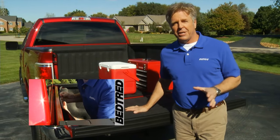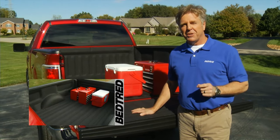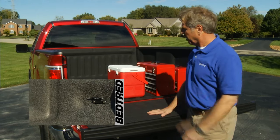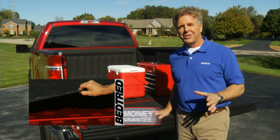Easy, no-damage installation, superior protection from impact, anti-skid surface, UV-fade resistant, and great custom-fitted look. Bed Tread is also backed by a 30-day money-back, no-questions-asked guarantee.